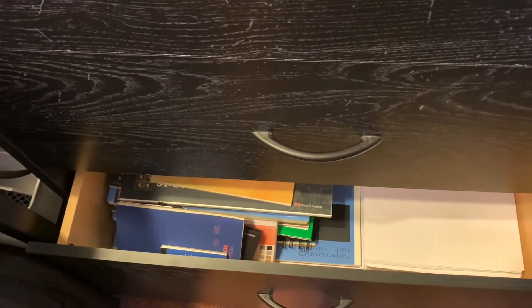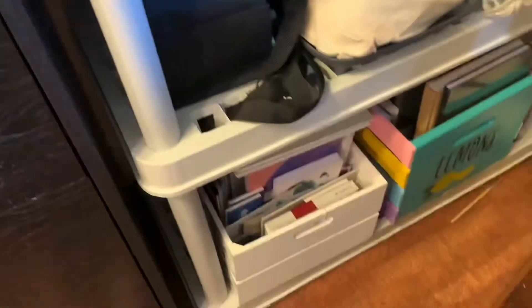Below that is all extra paper I might need, loose and otherwise. I actually got this off of a marketplace for about 80 dollars, which was really nice.